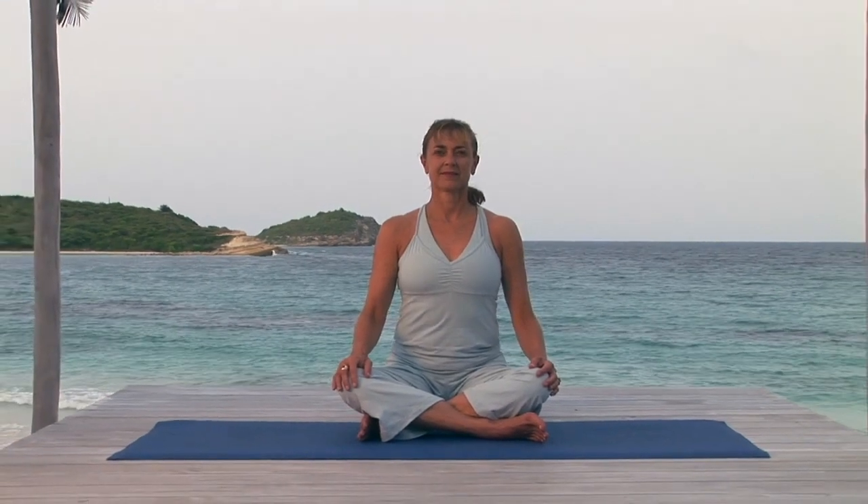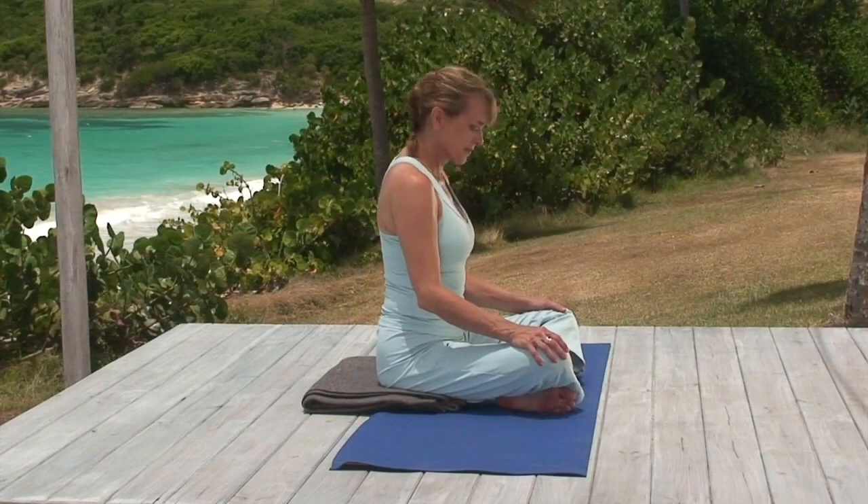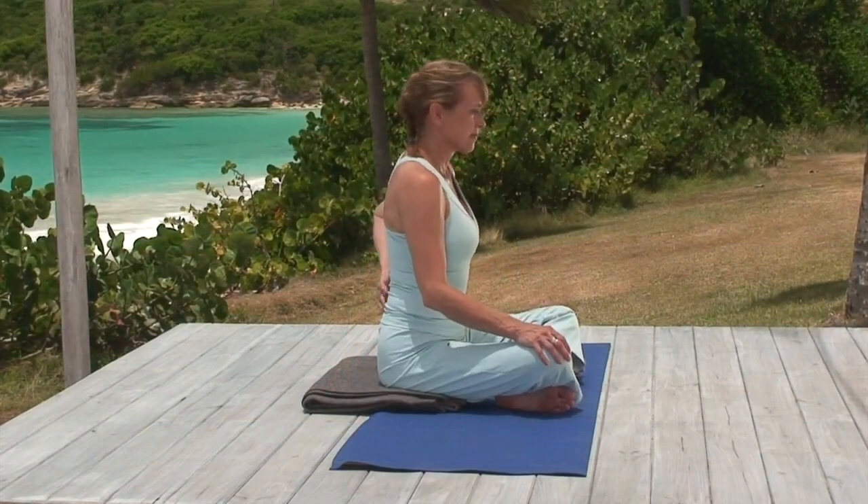Sit upright in a simple cross-leg position, right ankle in front, for this easy seated twist. Elevate your hips on a folded blanket if that helps you sit taller. You want your back straight. You can feel your lower back — there should be no bones protruding.